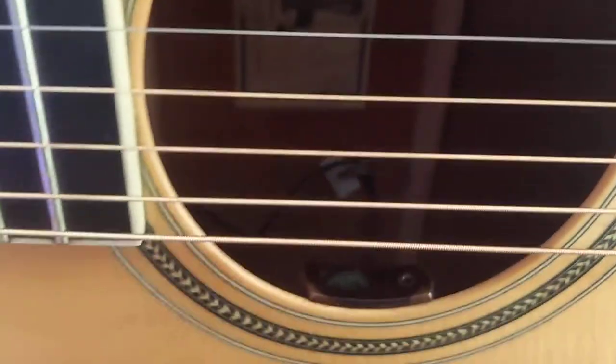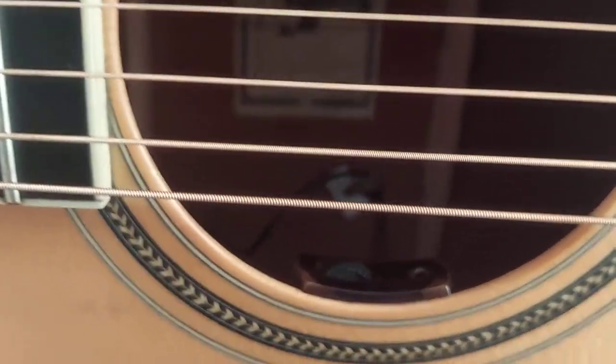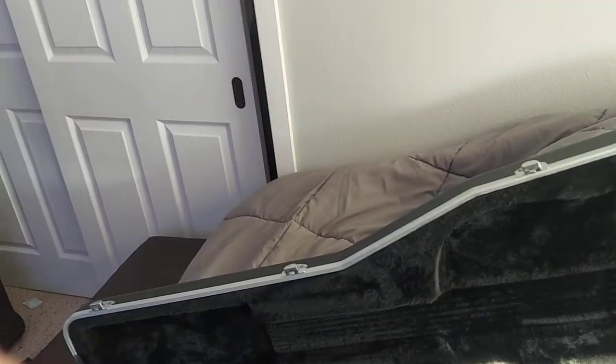It does have an LR Baggs pickup installed in there. Hang on and I'll play it a little — let's just see here.